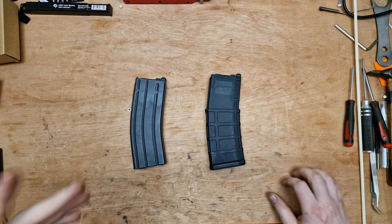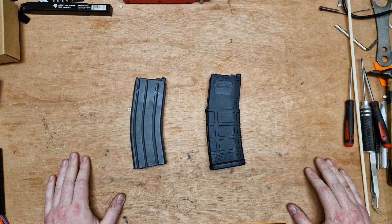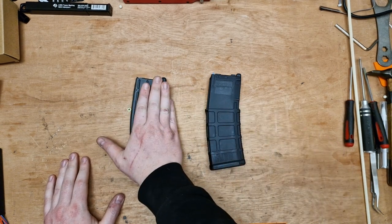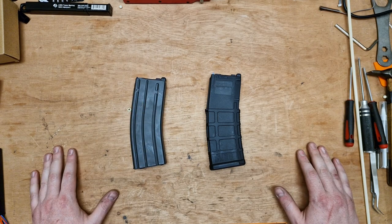Welcome back to the channel. On the subject of Marui MWS magazines, the best magazine for your gun is the Marui MWS magazine.